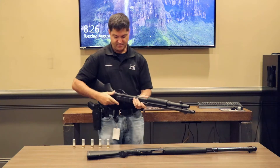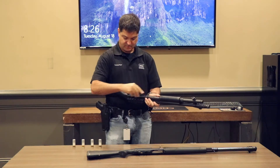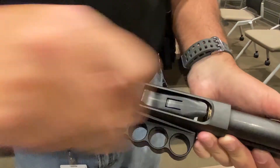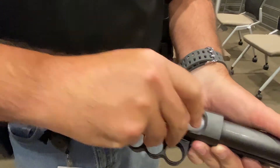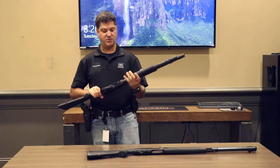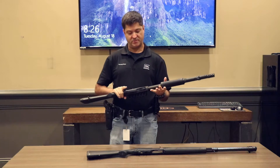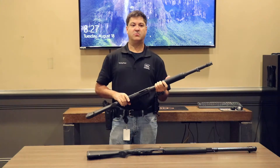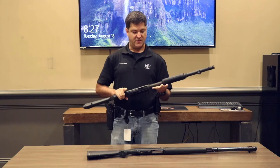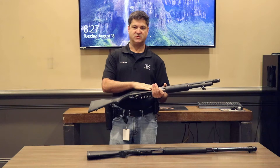I'm going to flip the gun upside down. I'll be demonstrating with inert training caps today. So I'm going to insert five rounds into the tube. I now have a filled magazine tube with no round in the chamber. That's called cruiser ready condition, and a lot of people ask me how they should keep their shotgun for home defense when the gun is on duty, so to speak. I would recommend this way — cruiser ready condition. The tube is filled, the chamber is empty.